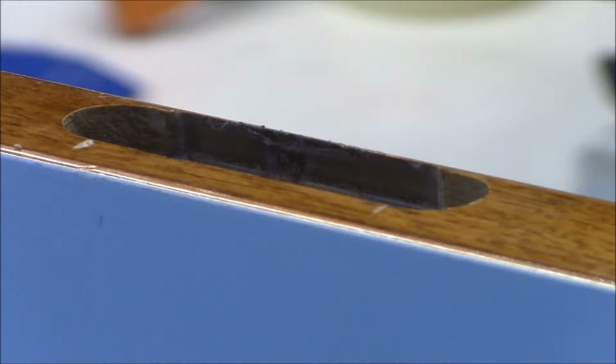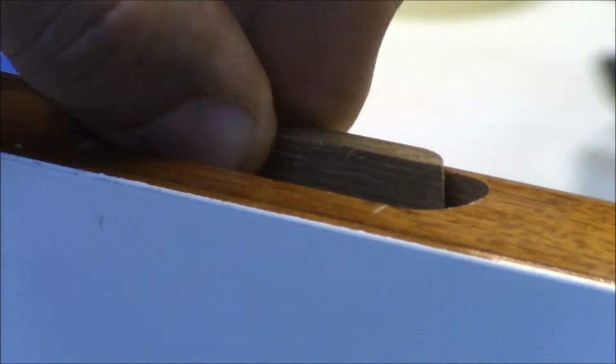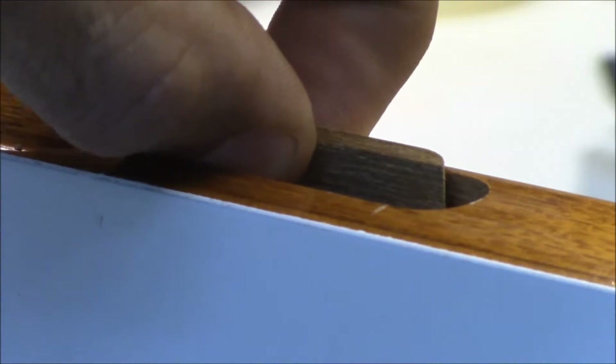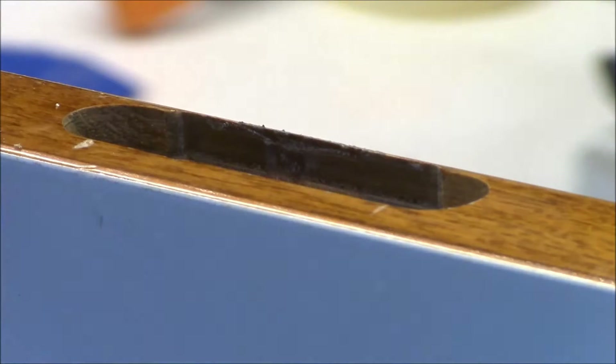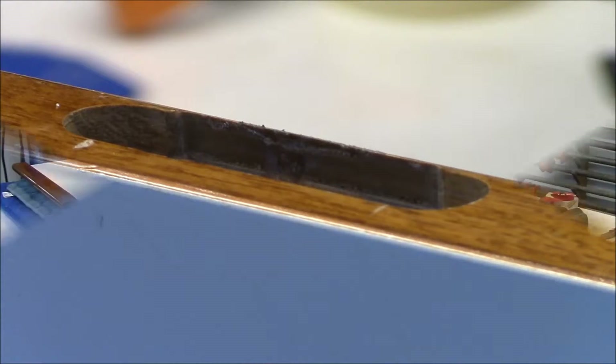You can see this is the one that I've already routed out with my newly made jig, and you can see that this is the part that's going to go in there. It's going to get glued in like that and make a nice tight filler piece. Now I'll show you how that router jig works for that.